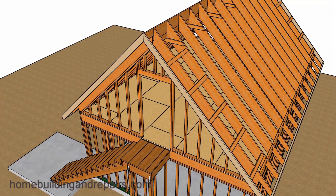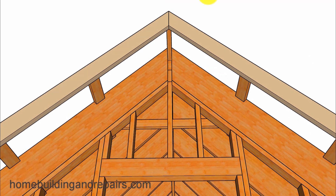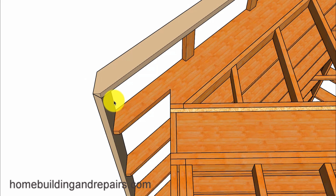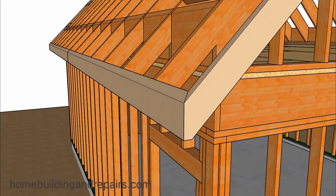Next, let's install the fascia board. Another view with our outlookers — we are using 2x6 for the fascia board, with plumb cuts on the bottom so that the fascia board will be vertically plumb. If you can, shape the top of the fascia board so that you can get better roof sheathing nailing.